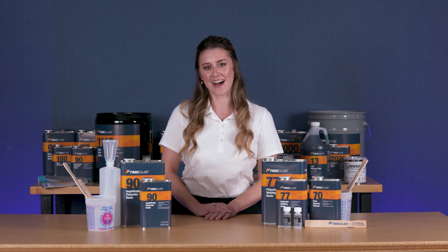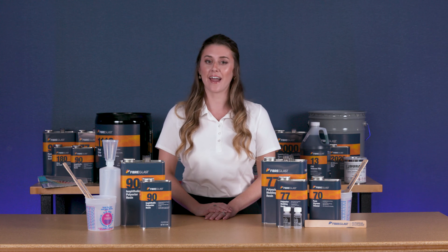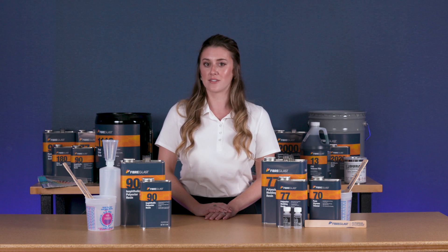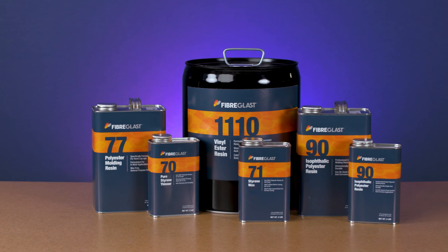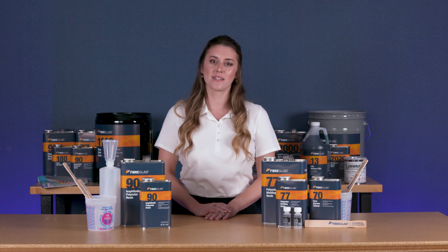Hi, I'm Sheri from Fiberglast. Today we're going to discuss the polyester resins we carry at Fiberglast.com. There are three main types of resins used to make composite parts and molds: polyester, vinyl ester, and epoxy. We carry resins of each type and there are benefits and drawbacks to each. Knowing them can help you make a good resin selection.